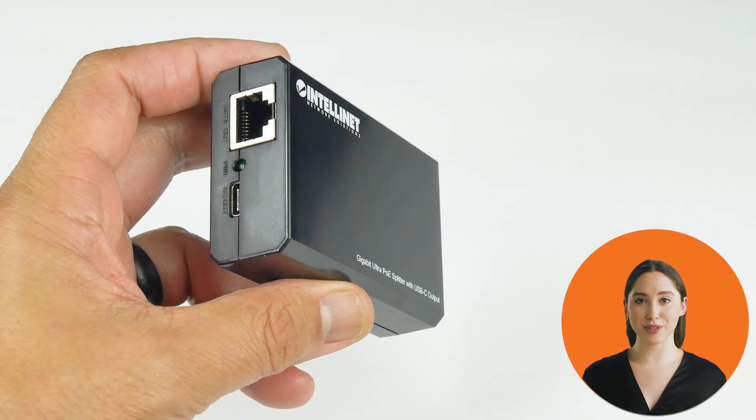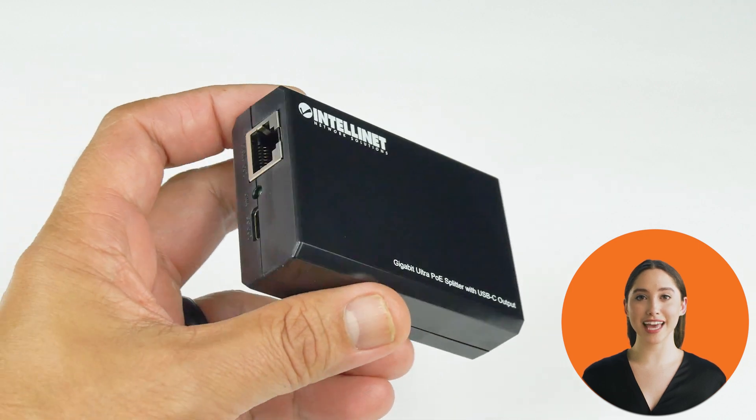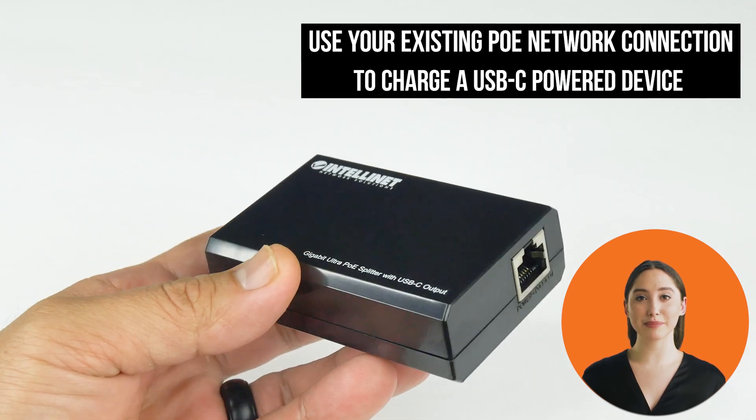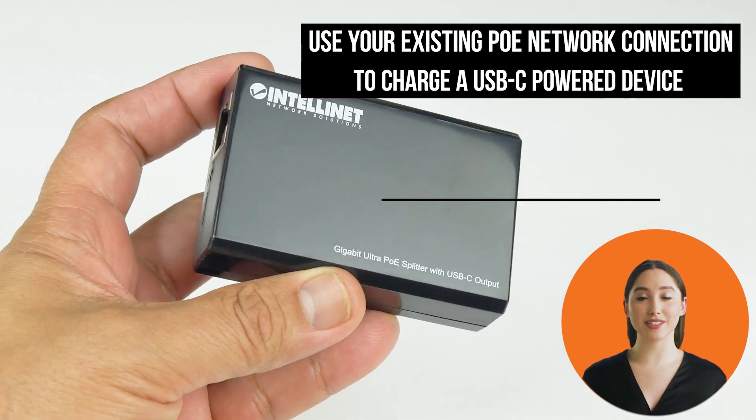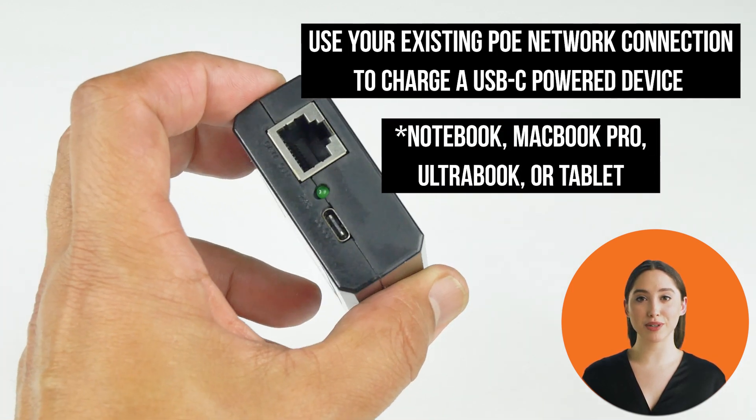With the IntelliNet Gigabit Ultra PoE Splitter with USB-C output, you can use your existing PoE network connection to charge a USB-C powered device such as a notebook, MacBook Pro, Ultrabook, or tablet.